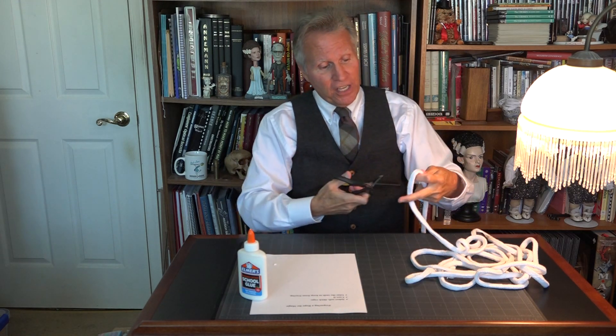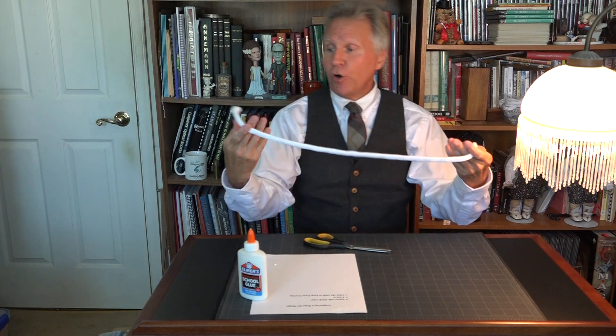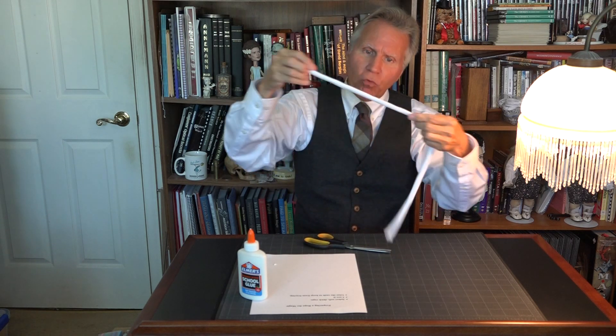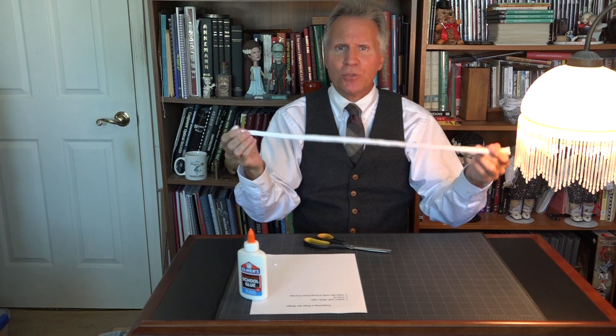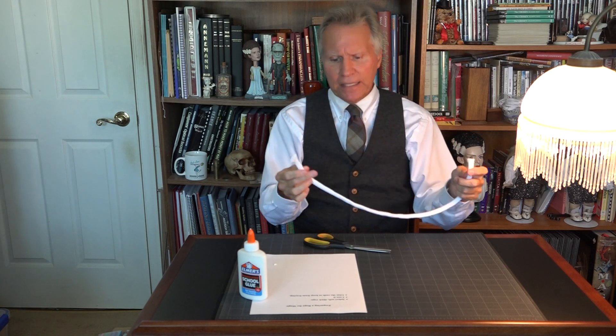Cut it to length — I'm just going to cut this anywhere, it doesn't make any difference — cut it to length so you have the length of rope that you need for whatever you're doing with it. Now, this rope doesn't have a core in it. Most rope, however, does have a core inside. What I mean by that is you have little ropes or strings that run through the rope to make it stronger, more substantial. You want to pull out the core. Unfortunately I can't demonstrate that because this rope does not have a core, but you want to get rid of the core because it makes it softer and easier to manage.